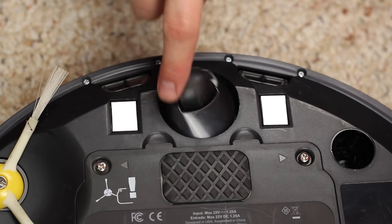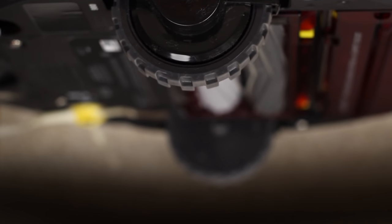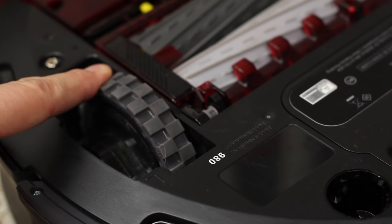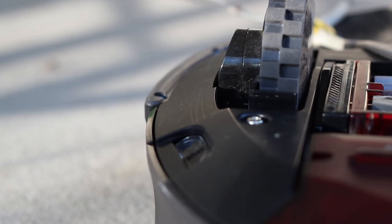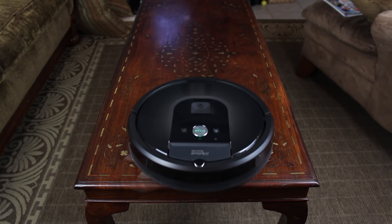Also located underneath are the three wheels, one of which rotates 360 degrees for navigation. The other two are rubber and have grooves for extra grip on many different kinds of surfaces. These wheels can extend about 2 inches out from the bottom of the body, allowing the Roomba to clean uneven surfaces and climb or descend small slopes with ease. Lastly are a number of sensors located around the base of the unit — some detect cliffs to keep the Roomba from falling, while others detect the surface type or how dirty the floor is.